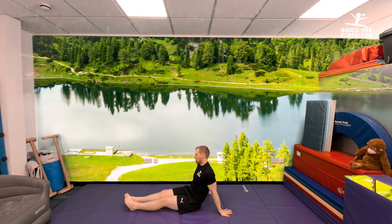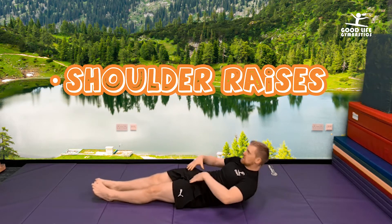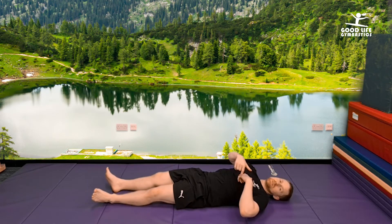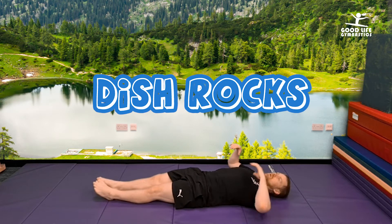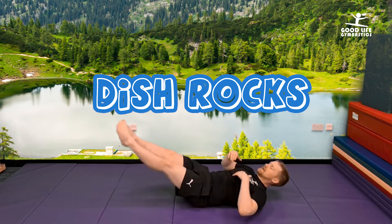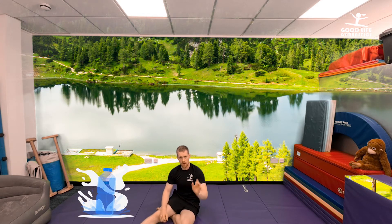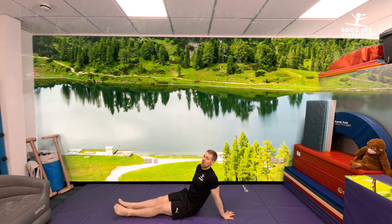Starting on your back, what we're going to be doing is feet raises, shoulder raises, then both. Then over onto your front. Once you've finished all of those, we're going to do what are called dish rocks — rocking like this in our dish — and then the same on your front. Keep your water bottle close in case you need to stop. Pause the video and have a quick drink of water just in case your stomach gets sore.